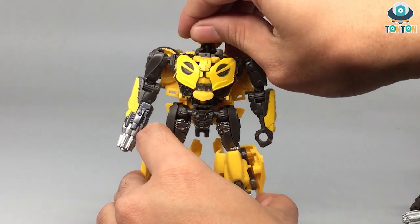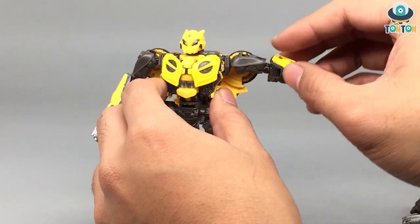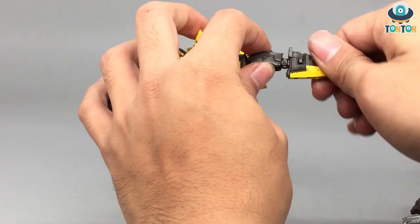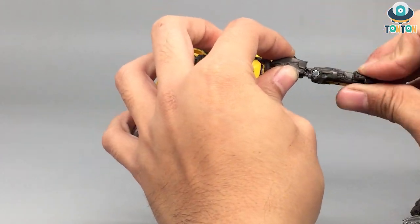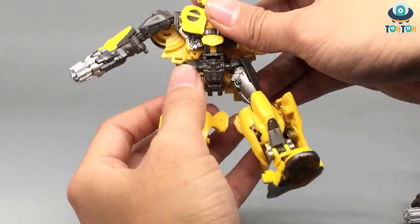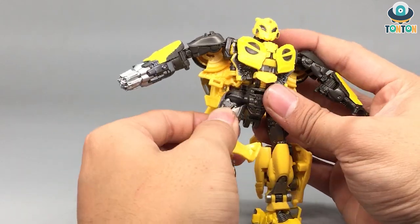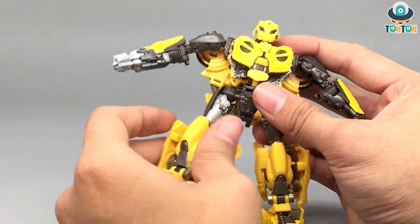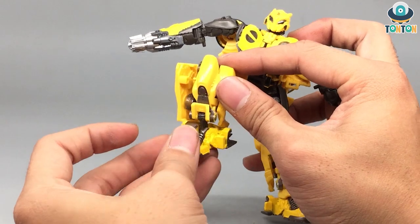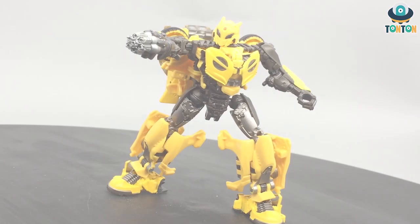Now for articulation: his head can look up pretty far thanks to that joint and rotate side to side. His arms can swing out and do full rotation, though slightly blocked by the wheels. He has a bicep swivel, elbow bend, no wrist articulation, a waist swivel, and front and back kicks — the back kick is somewhat blocked by the backpack. He also has a split, thigh swivel, knee bend, and foot movement, which is really nice. Overall, decent articulation for a deluxe class.